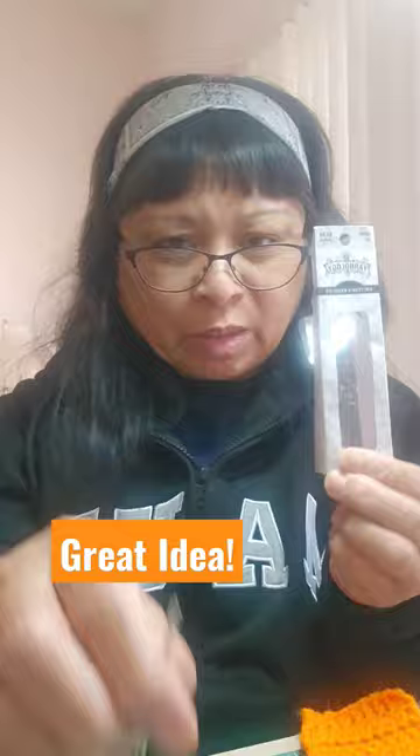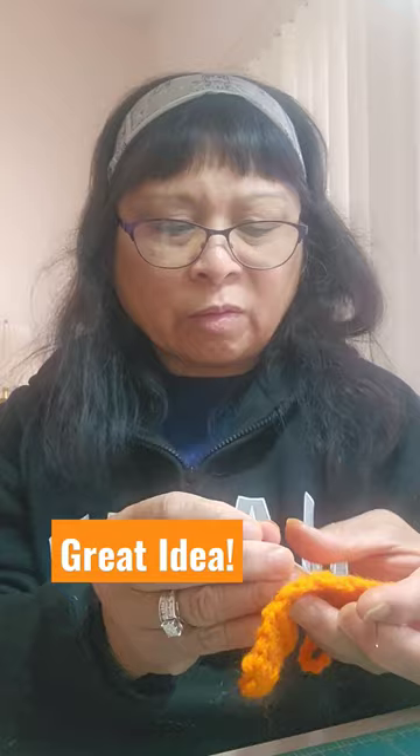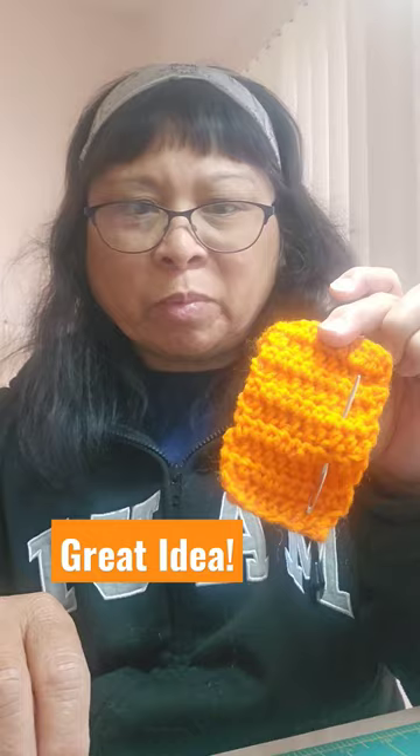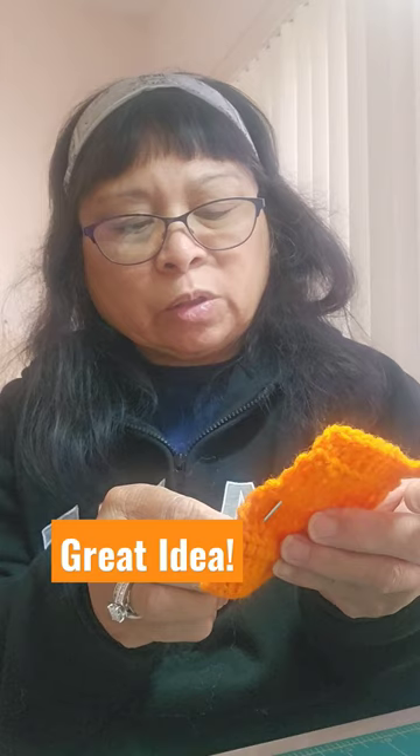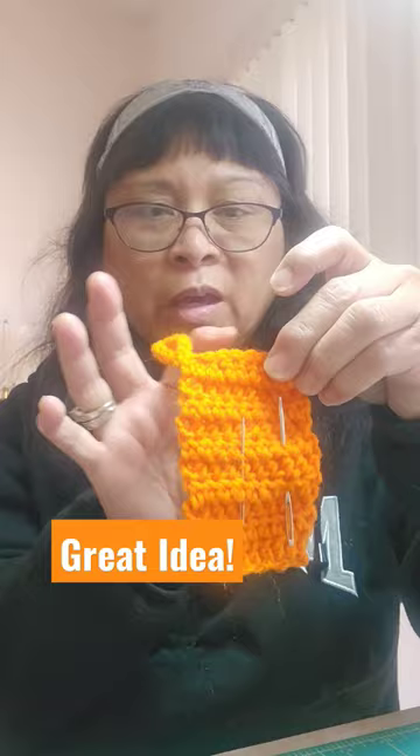This morning I got tired of misplacing my darning needle, so I made this with a little handle so I can stick my needles in here and don't have to worry about it. This is a great idea as a holder for your needles — it's only ten rows of swabs and eight across, then just make a little chain to make a hook around it.